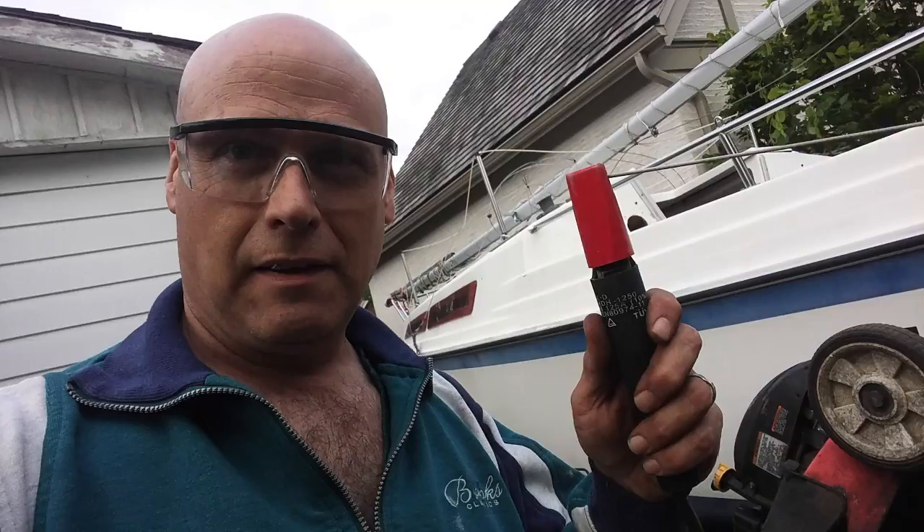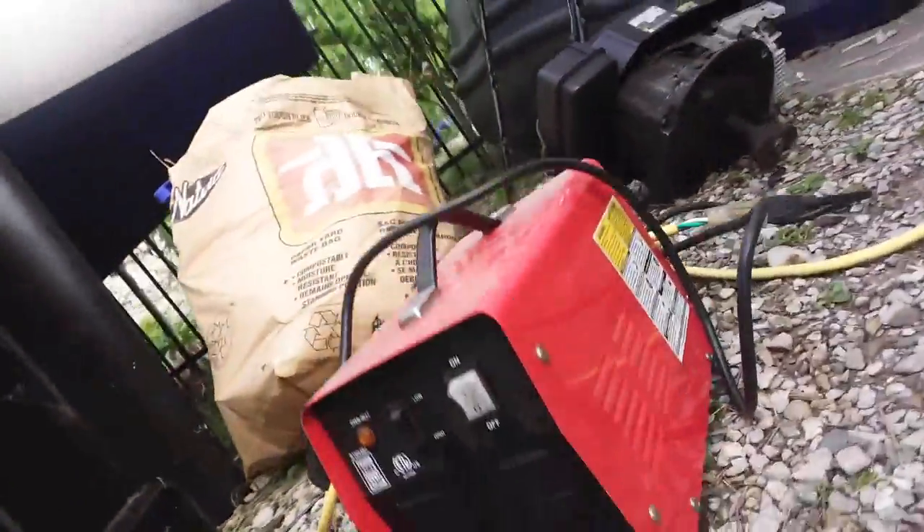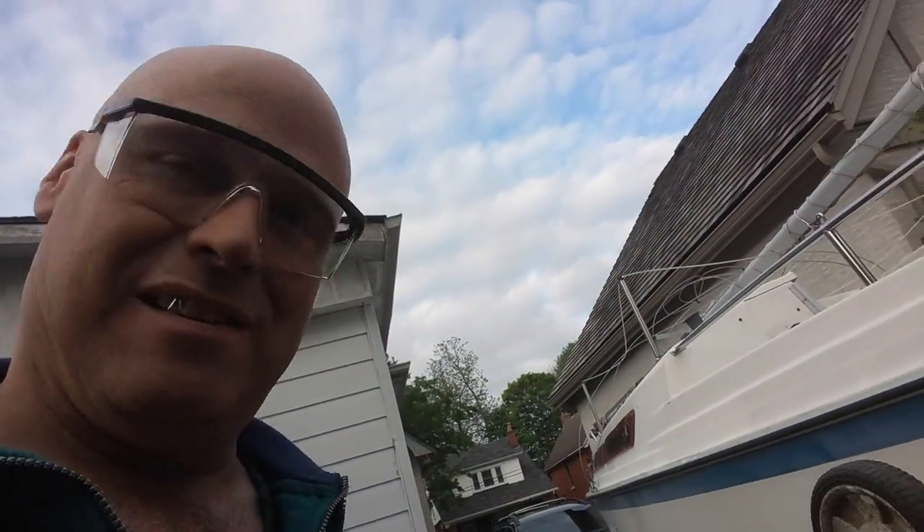I'm going to put a spot of weld on the center so the blade doesn't come off — ever. I think that'll be good. Sharpen the blade. Look, a toy welder. I'm going to weld that up with my little toy welder. It ain't pretty, but good enough for me. Let's weld it on.